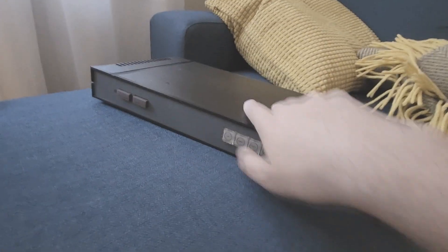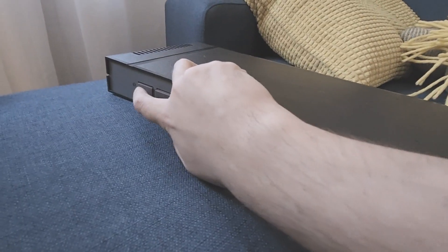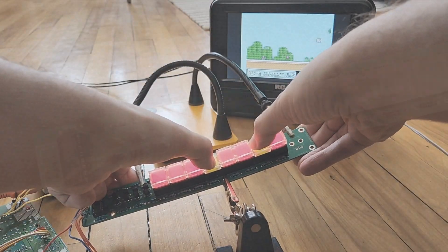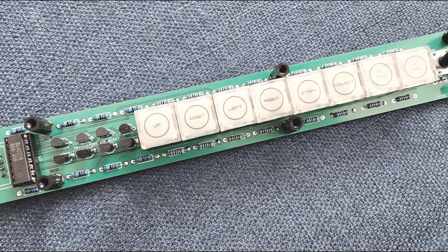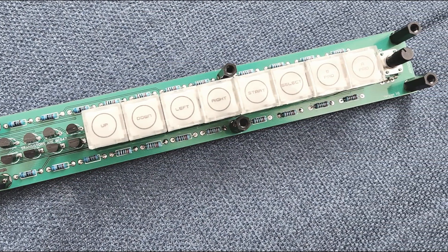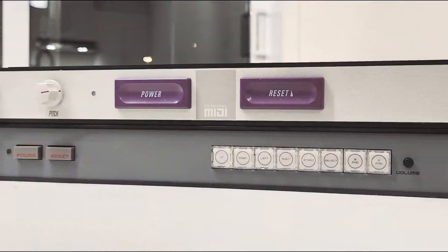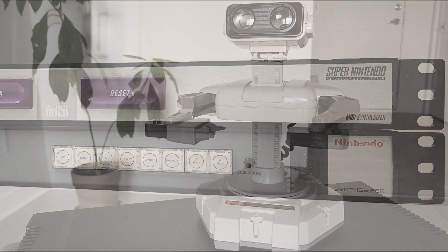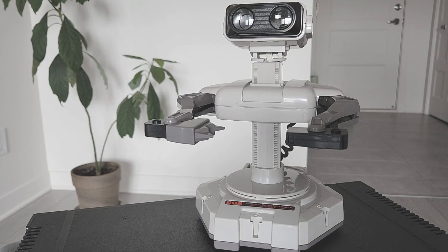Inside this one U-rack mount casing is a real NES with a FamiMIDI cartridge. The front buttons act as a gamepad and are used to control the sound settings. You can also plug a real NES gamepad in the front port to control this device from a distance. Anyway, enough talking — let's play some music.